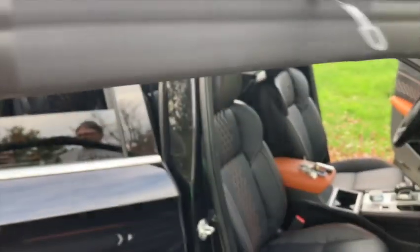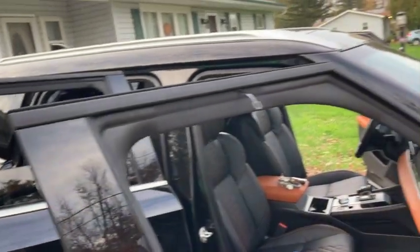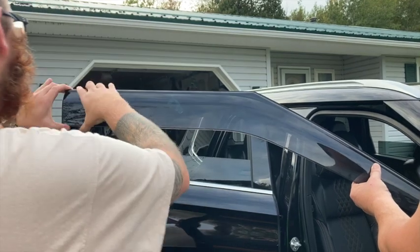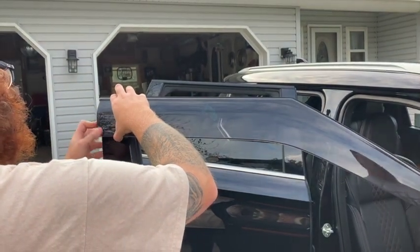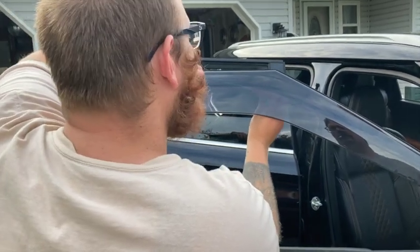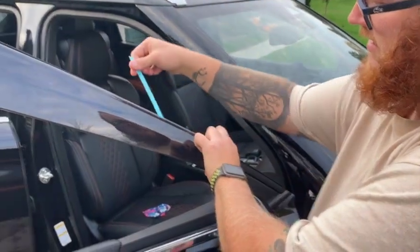These little clips are going to clip onto here, but they can slide down the window so we'll worry about that last. We peeled some of the adhesive backing but left part of it. We're going to start in the back and work our way forward. We got to reposition it because it wasn't lined up — there we go. This first portion is lined up now.